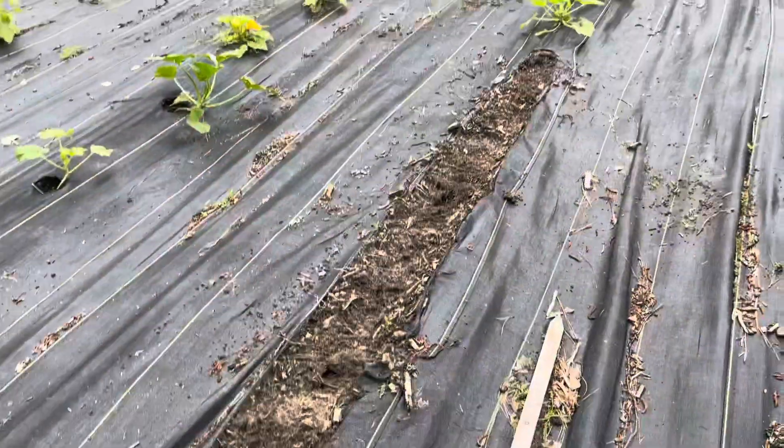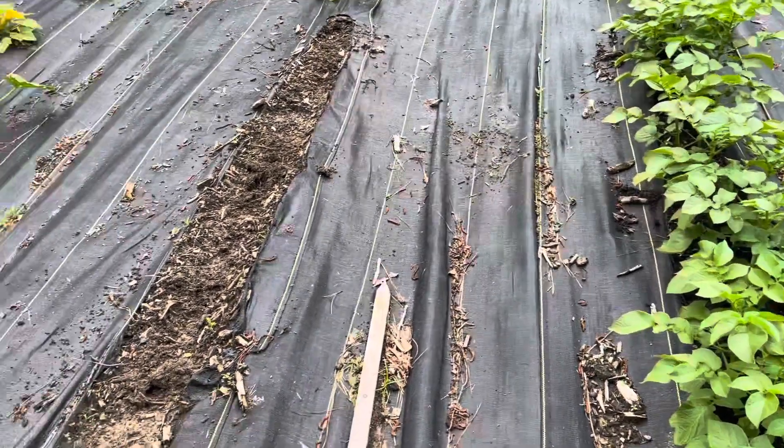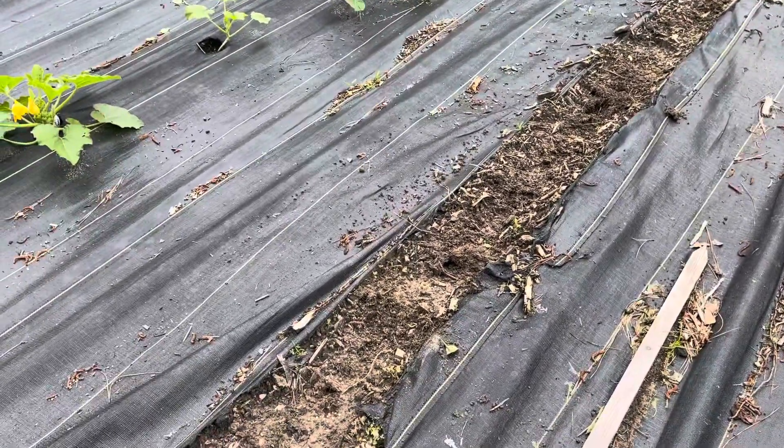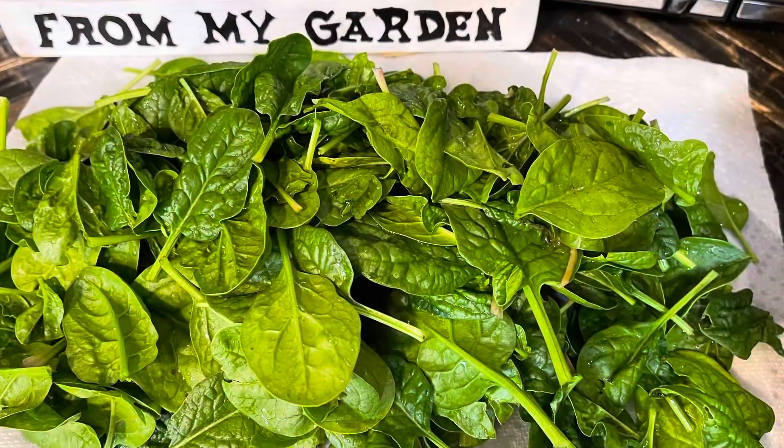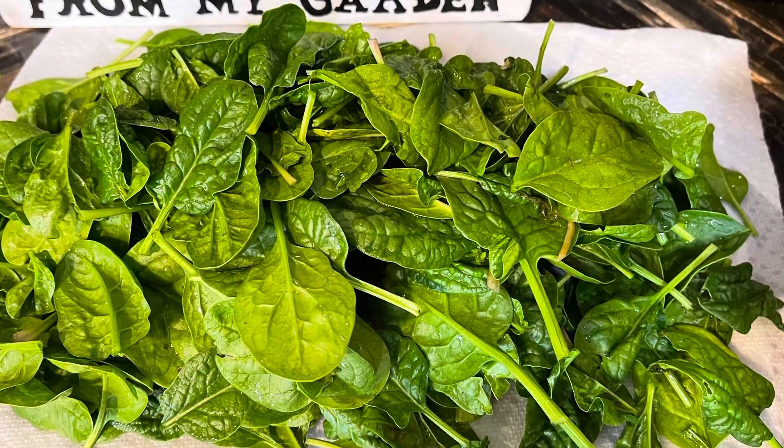In your opinion, does succession planting have to be the exact same crop? We'll talk about it. Hey y'all, it's Anna from Mimsie's Garden — you can call me Mims, just like my friends. Right here behind the potatoes was a row of spinach, so I harvested the baby spinach this morning. I've got spinach planted in other places, so I'm not going to succession plant spinach here, but I am putting another crop here.